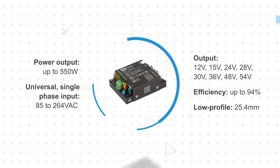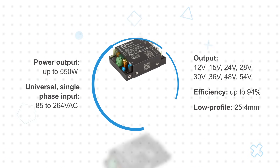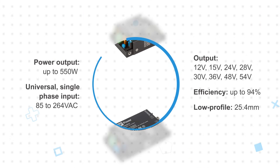The CCR range includes the 200-watt CCR200, the 300-watt CCR300, the 420-watt CCR420, and the 550-watt CCR550.